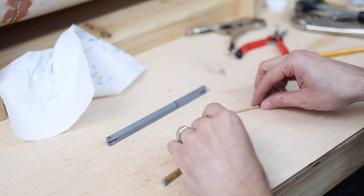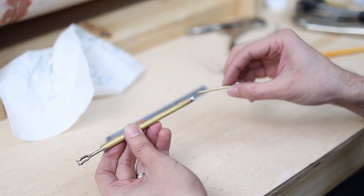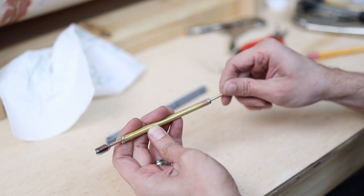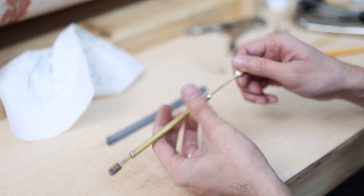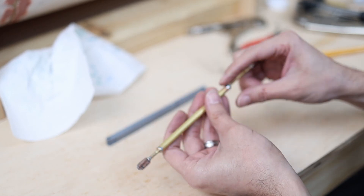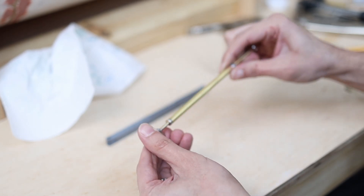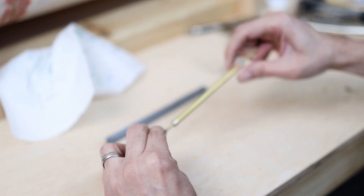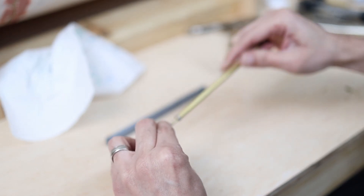This is the new band assembly that I just made. This part goes here and I can adjust the length by turning this section. Also notice that when it's fitted, it can turn and adjust the length freely.